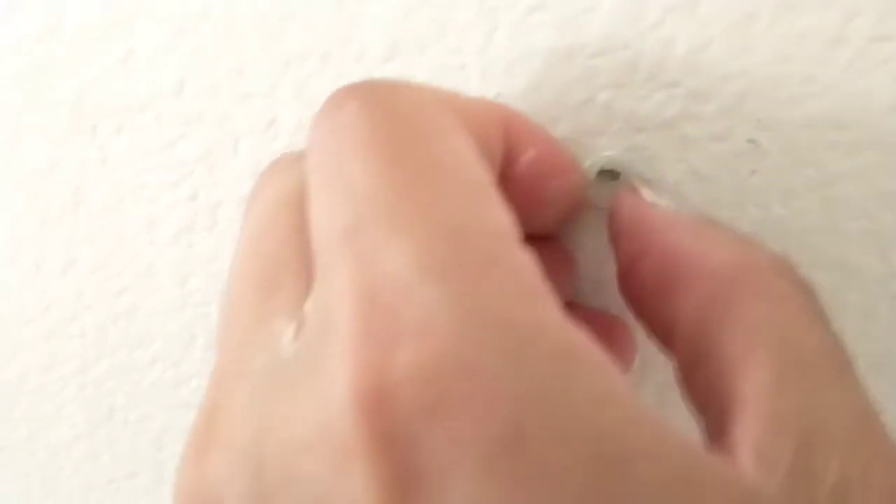This is the screw anchor. Try to paint over it — you can't get it out, there's no way to get it out. I can get it out, so there's a way to do it. Let me show you.